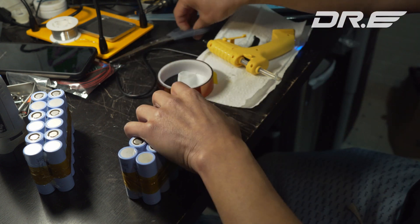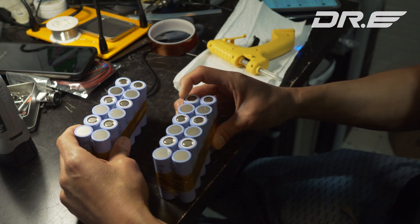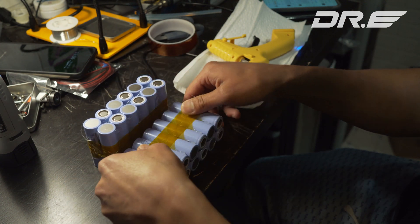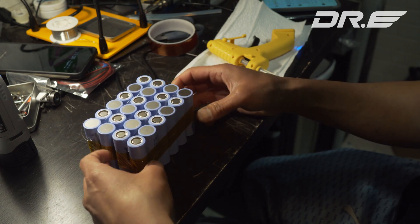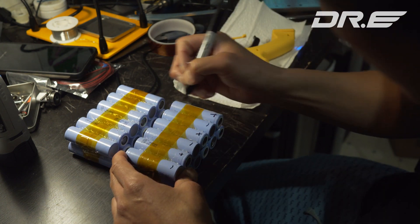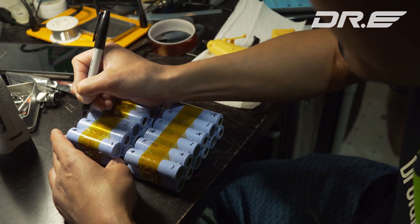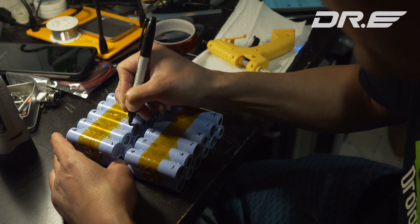Now you should have two sets of batteries. Go ahead and align them — each pair from the top half of the battery should be the opposite of the bottom. Starting on the top left, it's minus-minus to plus-plus, then plus-plus to minus-minus, and so on. Go ahead and mark down all the pluses and minuses of the battery pairs so you know exactly where they are and don't accidentally short circuit. I did that once and almost caused a fire, so this is very important.